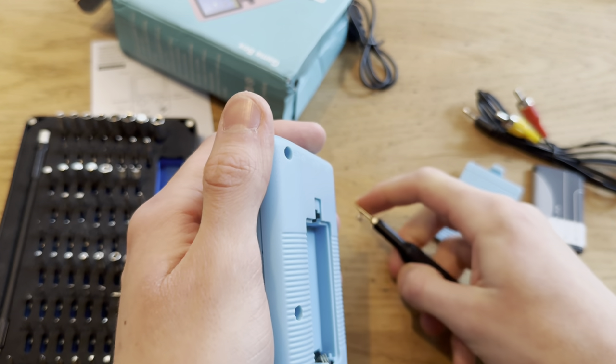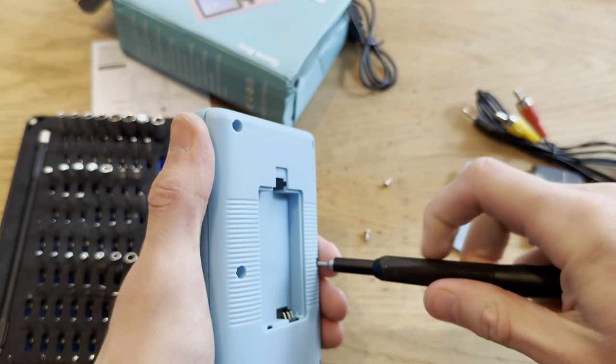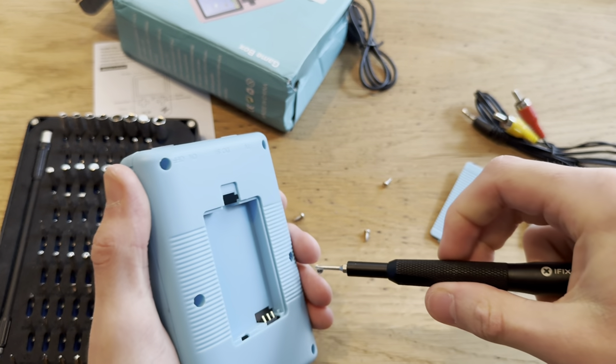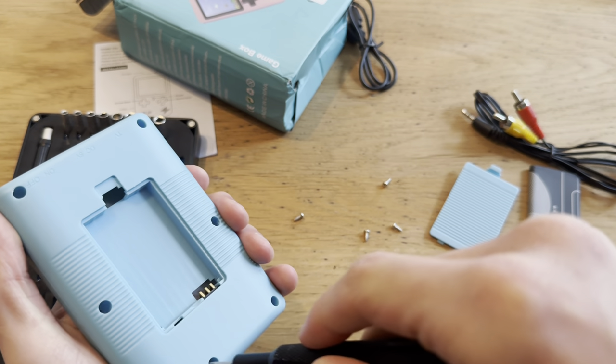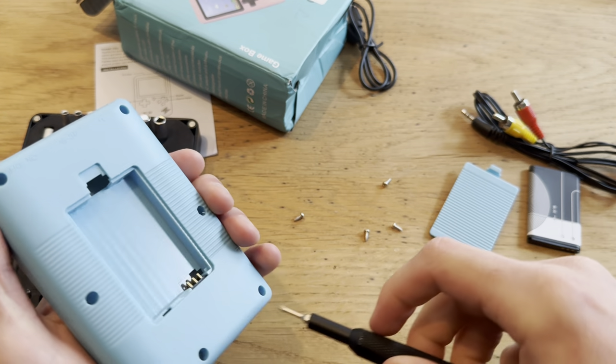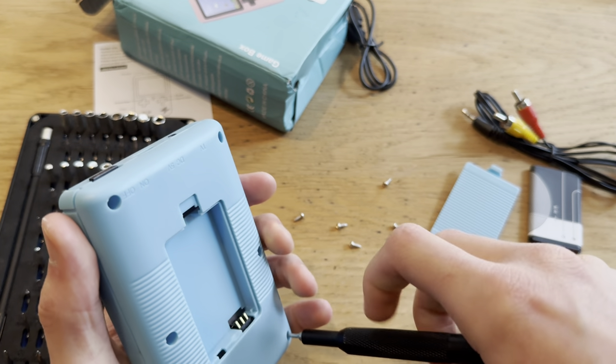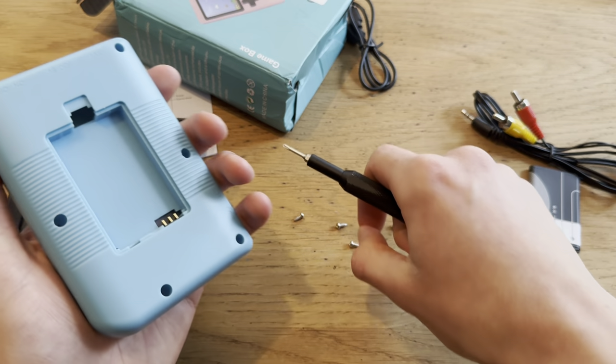I mean, basically I bought this thing not to actually play it — I actually have consoles — but to make a video on it. Something really cheap for a kid. And I can sell this for like ten dollars and get rid of it.